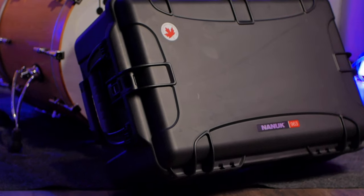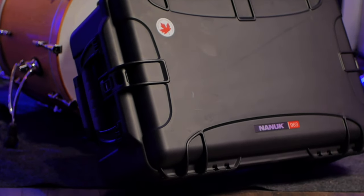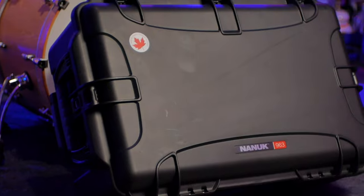I'm back to review another Nanook case, but this time I'm reviewing the 963. This is their big dog — their largest check-luggage-size case, and this thing is beefy. Let's talk about it.